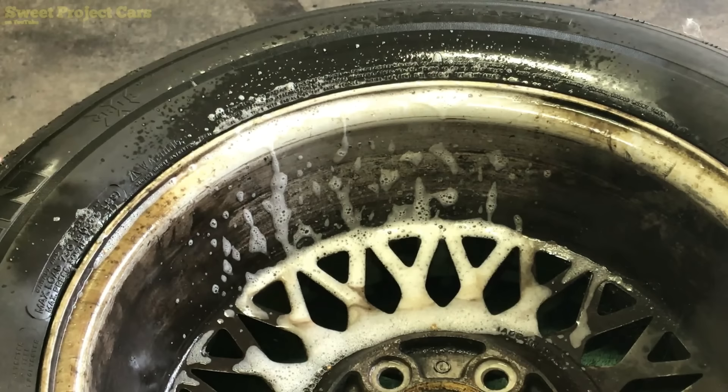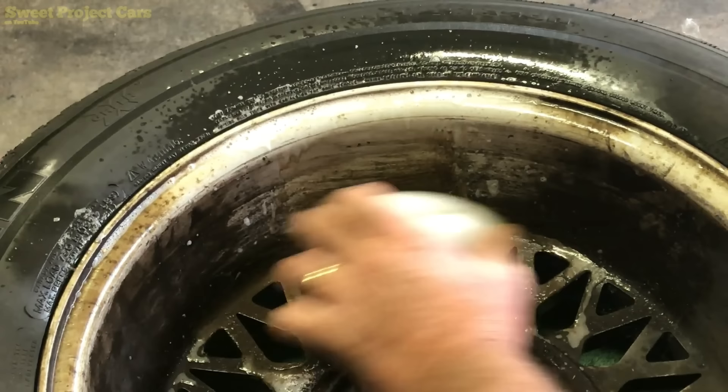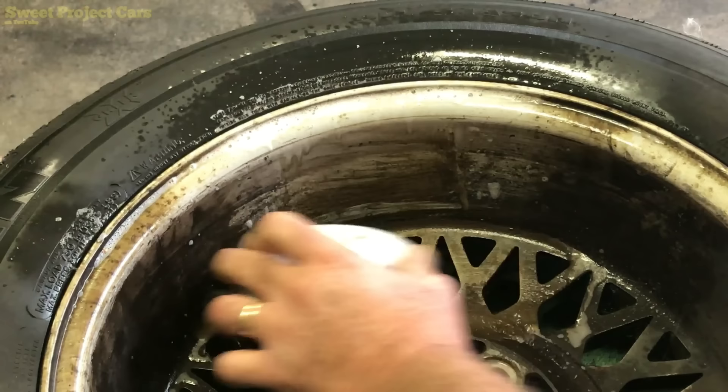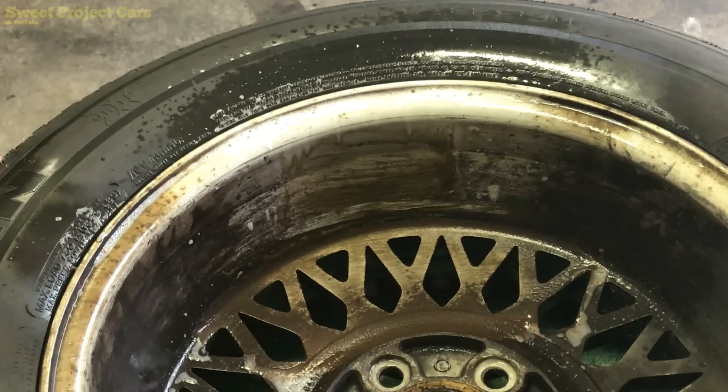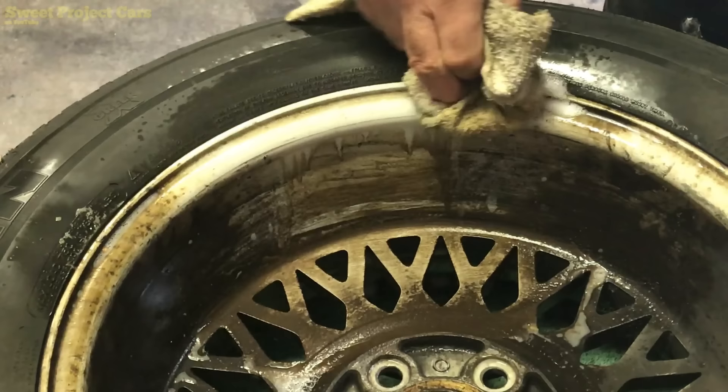We've let that set and these are bad. The only way you're getting that off is with coarse steel wool or bead blasting them. You could use Super Clean, but the problem is it's too caustic. This is a little bit cleaner — dirty rag — let's see what we got. Look how much nicer that's looking already and we didn't even scrub it up here.